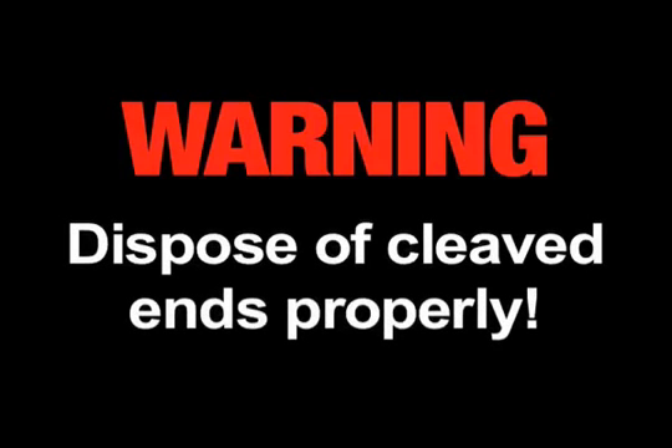Warning: always wear eye protection when handling optical fibers. Dispose of any cut or cleaved ends properly.